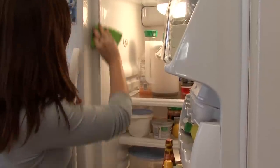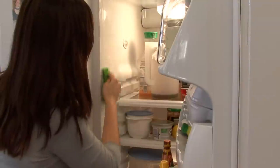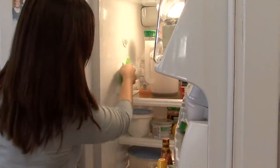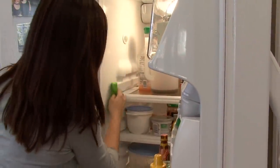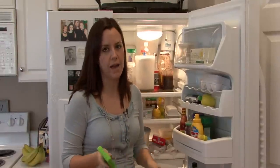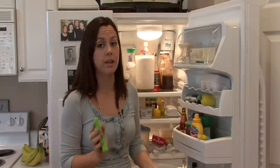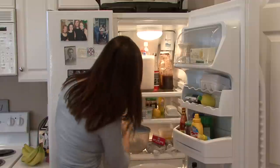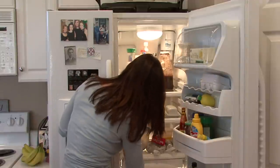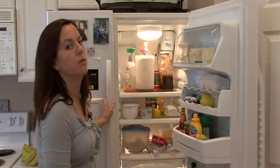You may have to try using some Barkeeper's Friend and sprinkle a dusting of that in there and really scrub it. Baking soda and vinegar is really good — it makes a paste that's really abrasive and works well for removing stains off of lots of types of surfaces. And whatever you do, you just want to make sure that you rinse really, really well.